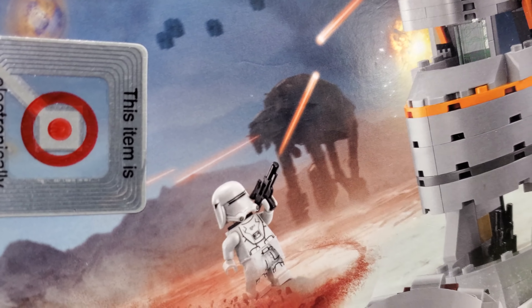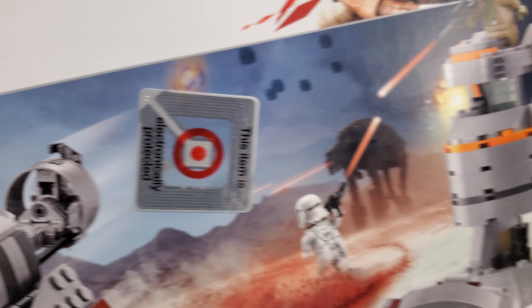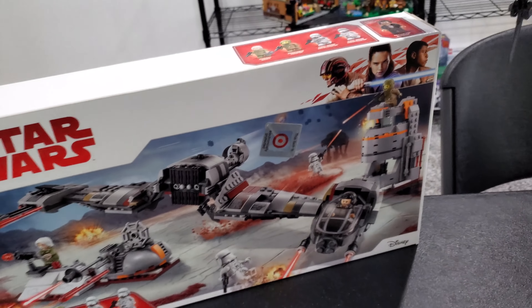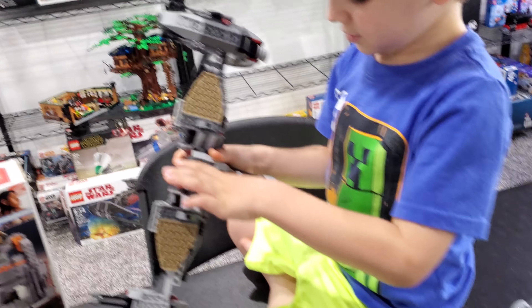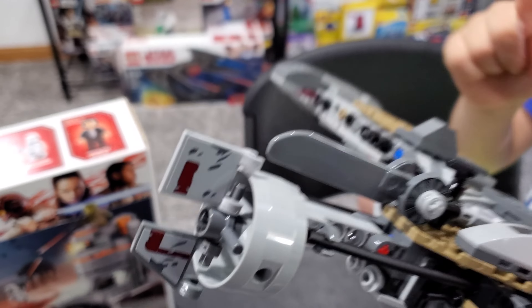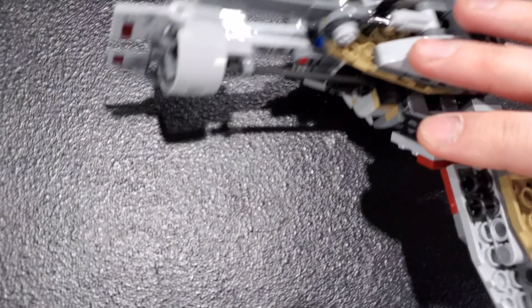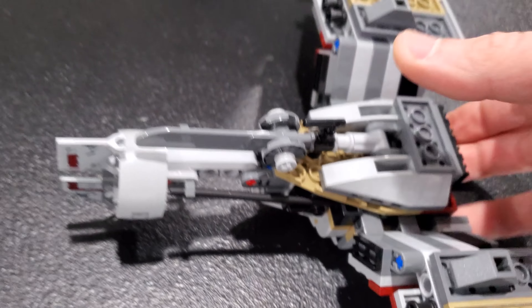There's the Star Walker in the background as he's known in some circles, and there's our Target sticker on the box that we just love so much. I got this set really cheap through Target — that's pretty much the only reason I bought it. I don't have much to say about it. The blade doesn't stay up entirely, but that's the way it's supposed to be.